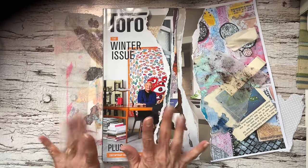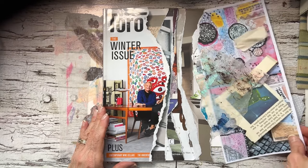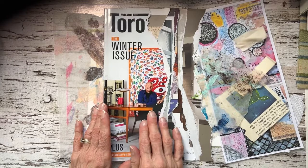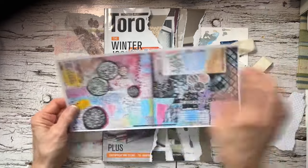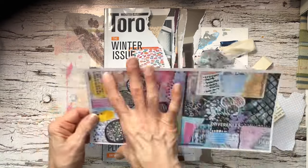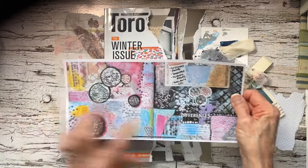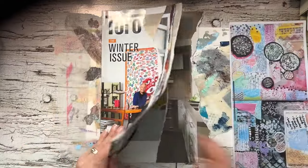I'm packing up a few things for our stay at our son's place while we babysit, but right now I wanted to use some of the scraps that I have on my desk. This is a picture that I took of one of my glue book spreads, and I'm going to use this in here.